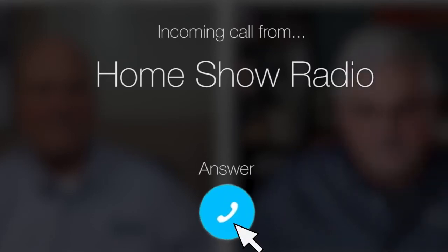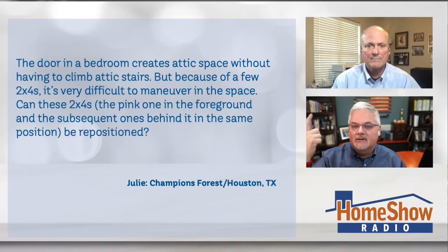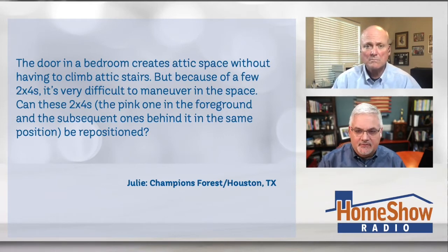Ask Tom on Home Show. Julie from Champions Forest has a question about a roofing adjustment. They cut a door into their attic. She says the door is in a bedroom — it creates attic space without having to climb the attic stairs. But because of a few 2x4s, it's very difficult to maneuver the space.